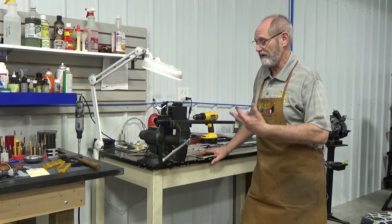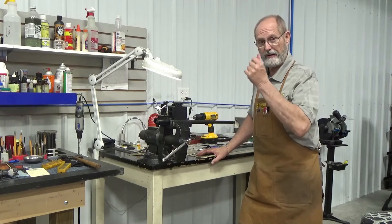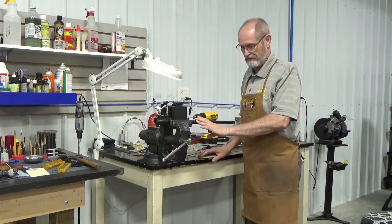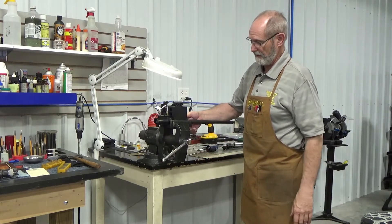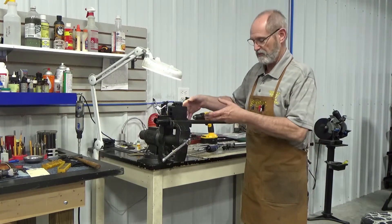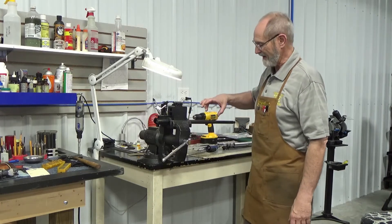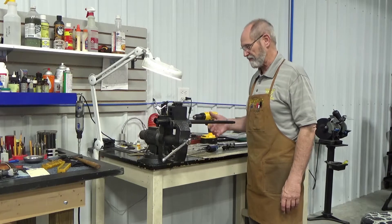Welcome to Maverick Gunworks channel. Today I'm going to talk about putting a gas block onto our AR barrel. This is an aftermarket gas block on a Ruger AR-556 that comes with a collar that screws on rather than a delta ring that snaps on. This gentleman opted to take his front sight off — didn't like the way it stuck up — and he's putting a different gas block on it.